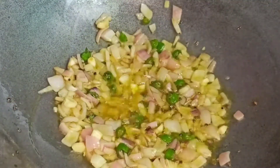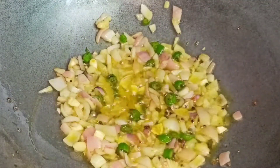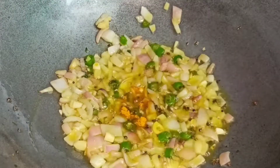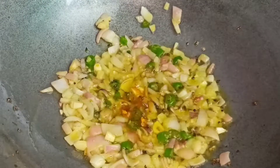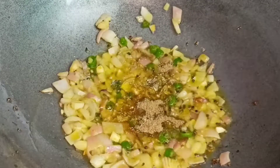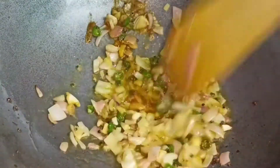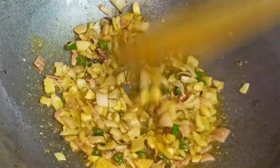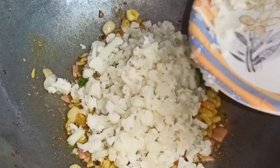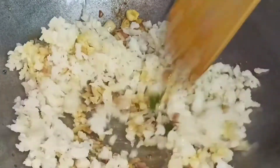We will add a little powder. After adding the healthy powder, we will add 1 teaspoon of dhania powder. You can also use jeera powder, but I have used dhania powder and healthy powder. We will let it rest for about 20-30 seconds.